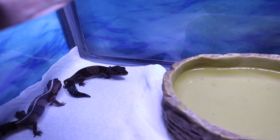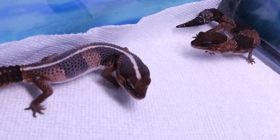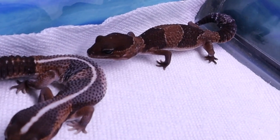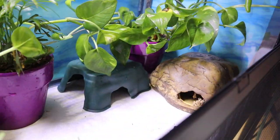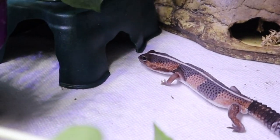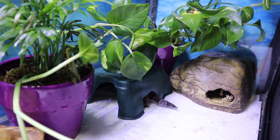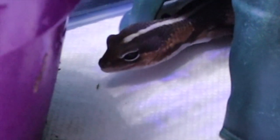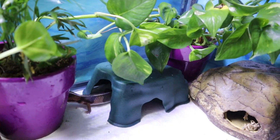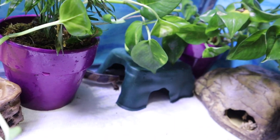Look at those two beautiful fat tails! This light up here is on a timer that goes off with the rest of the reptile lights. These guys are nocturnal so they sleep during the day, but they will still know when it's day and night. Right now she's exploring. I put two plants in there while I build their bioactive setup, and since they're brand-new pets I'm keeping them on paper towels during quarantine.